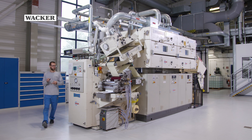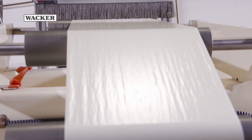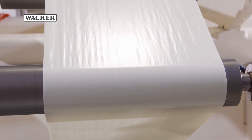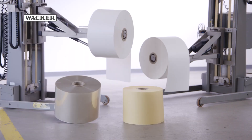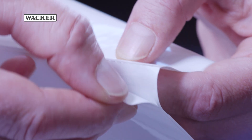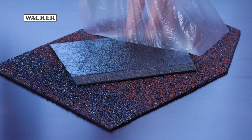With Waco's pilot coater, release coatings can be processed under realistic conditions. The results can subsequently be tested on site. Release coatings for self-adhesive labels, graphics products or industrial specialty products require individual solutions.